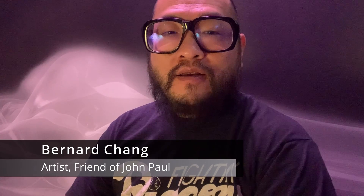Hi, my name is Bernard Chang. I want to thank everybody for jumping on this page and checking out our project.